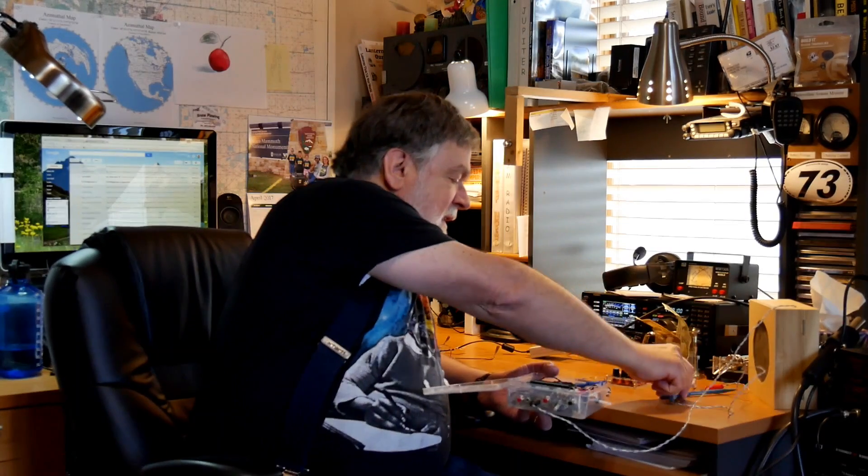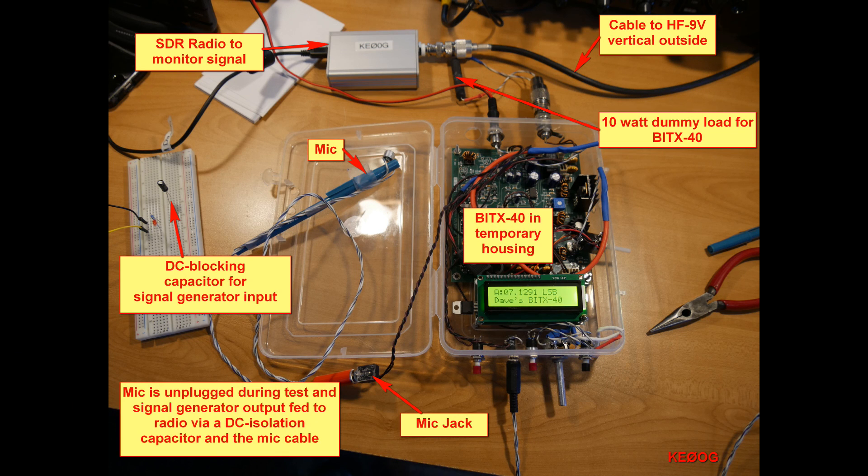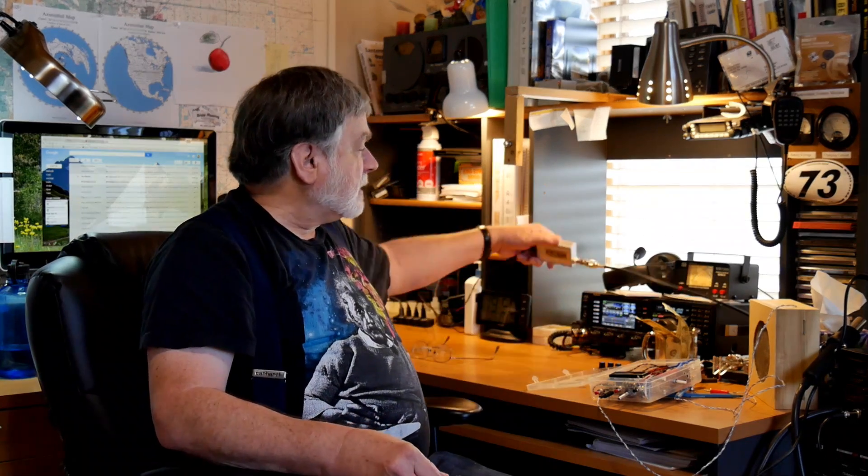What I did was I connected this dummy load — that's a 10 watt 50 ohm resistor — connected that to the output of the radio, and then used this instead of the microphone as a source on the input side. Then I just tuned the frequency up and down.